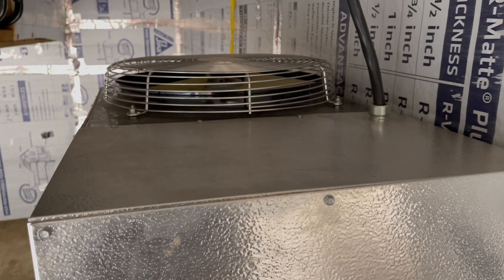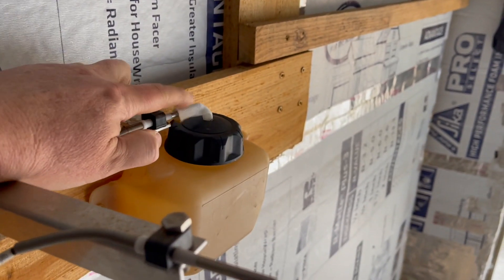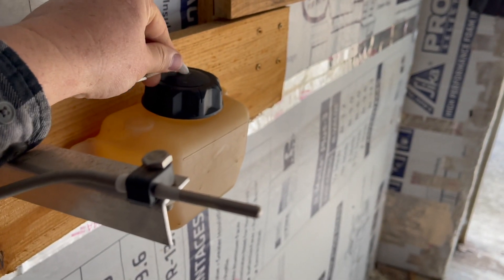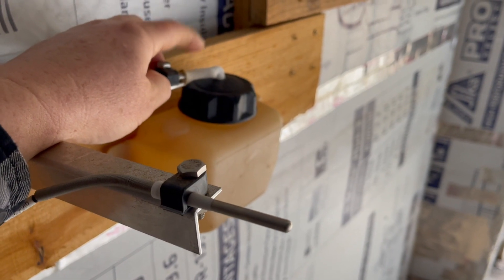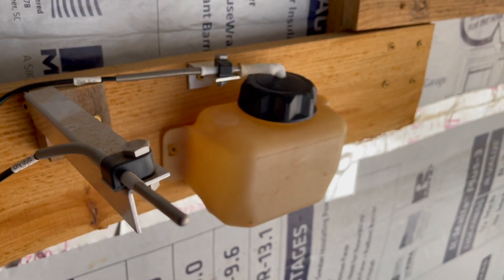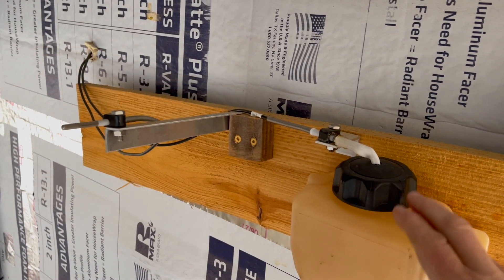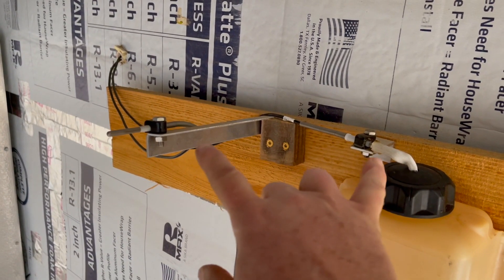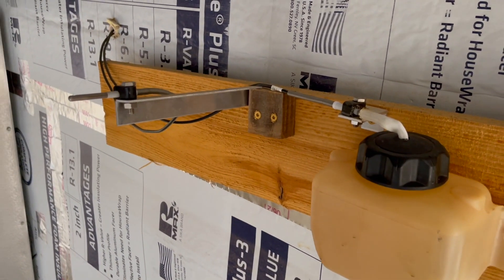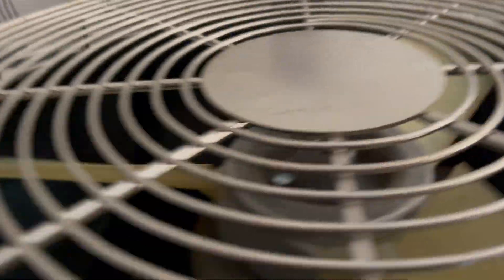This unit will pull up to 250 pounds of water a day out of the wood inside this chamber — it does an excellent job. Especially with pine, the water is just pouring out. This unit uses a dry bulb and a wet bulb system. The dry bulb measures temperature normally, and the wet bulb measures temperature with a wet wick on it. The difference between those two readings gives you the relative humidity inside the kiln.